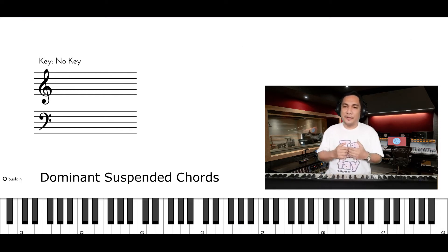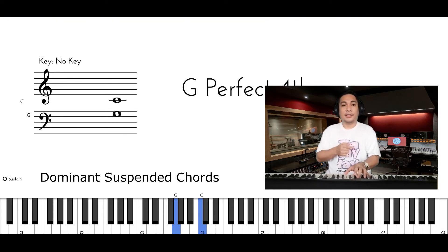How are we going to find our suspended chord? First, we will follow the formula of our left hand, which is 1, 4, and the 7th of our Mixolydian Mode. In G, we have G as the 1, C as the 4, and F is the 7th.